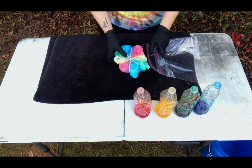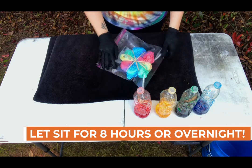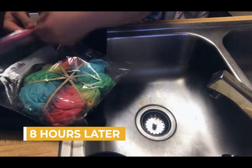Now you're going to take a Ziploc bag or plastic bag and put the shirt inside. You're going to let your shirt sit in this plastic bag for six to eight hours, or you can let it sit overnight. I decided to let mine sit overnight.